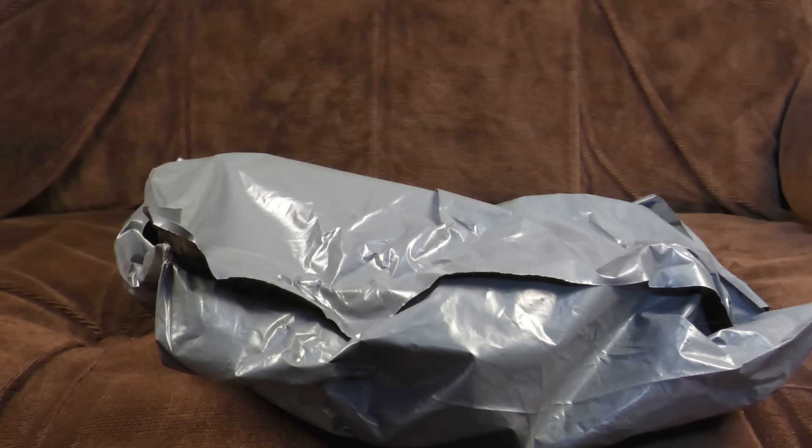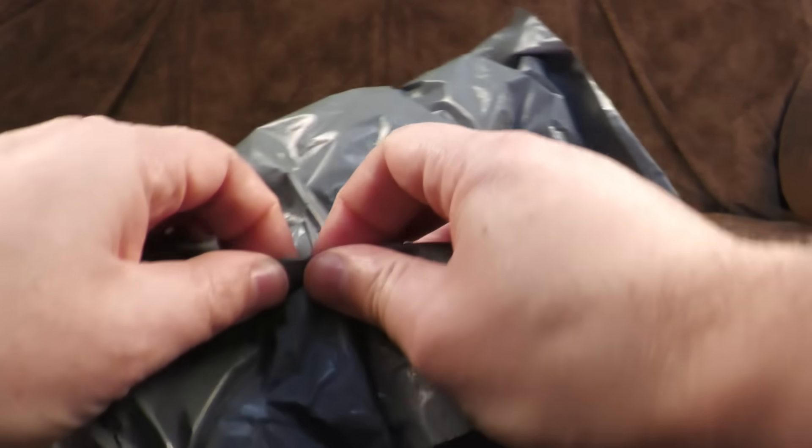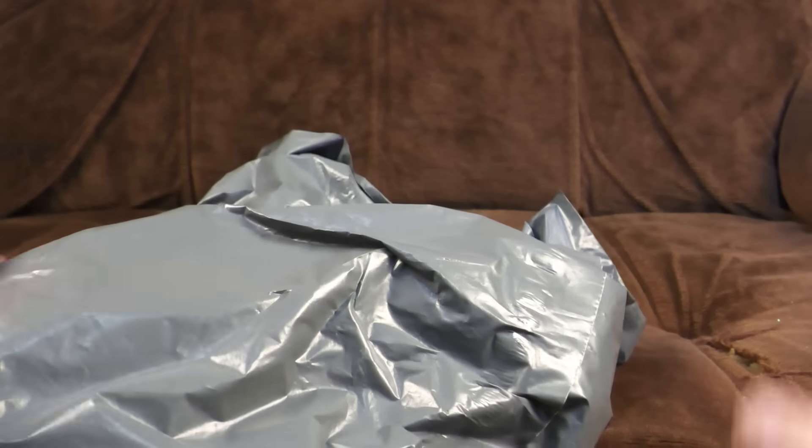I've got no idea what's in any of these. Let's find out together and see if I've been completely ripped off. Of course I have. I'm sure whoever sent these to me checked them first to see if there was anything valuable. We're going to end up with the absolute bottom of the barrel — this is probably just full of barrel bottoms.